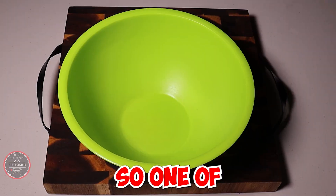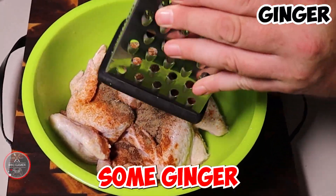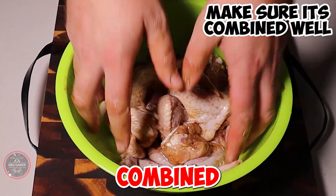Let's do this. One of the first things that you need to do is season up with some salt, paprika and pepper, followed by some ginger, then some garlic. Make sure that it's combined well.